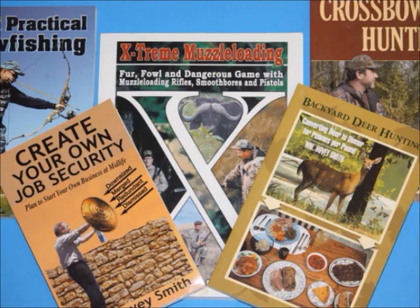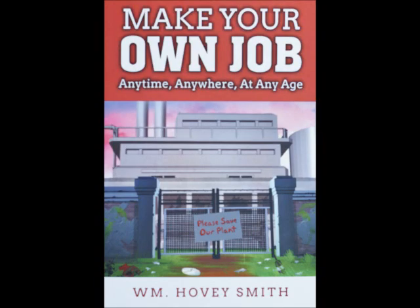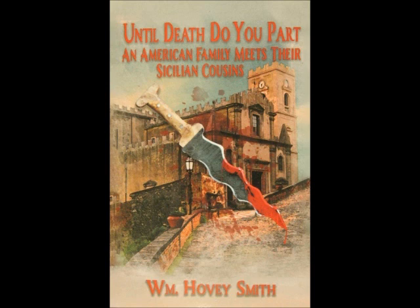I'm an author mostly of outdoor books, but I do have some significant business titles and I depend on the sale of these books to support this channel. My newest business book is Make Your Own Job Anytime, Anywhere, At Any Age, teaching individual entrepreneurship and how to discover your own business ideas. In my novel Until Death Do You Part, an American family meets their Sicilian cousins and takes a trip to Sicily.